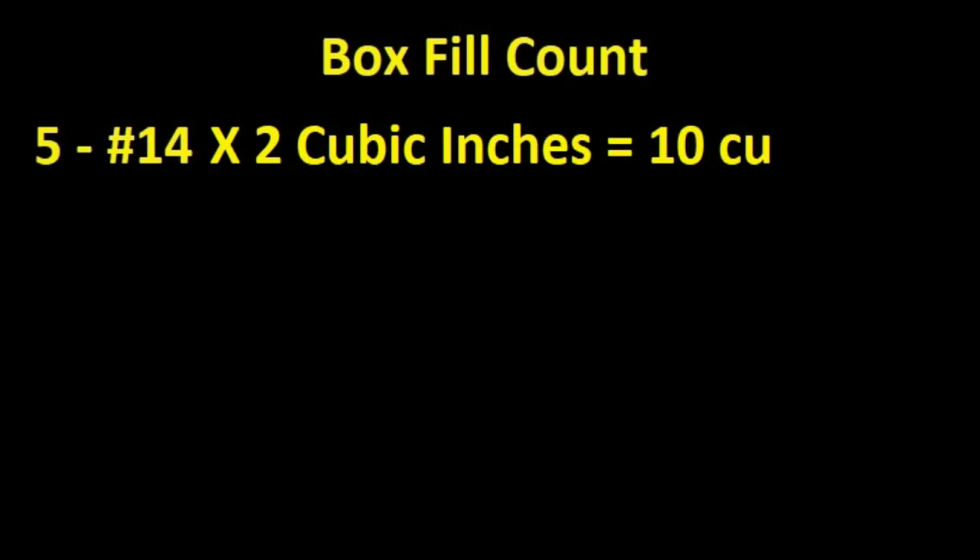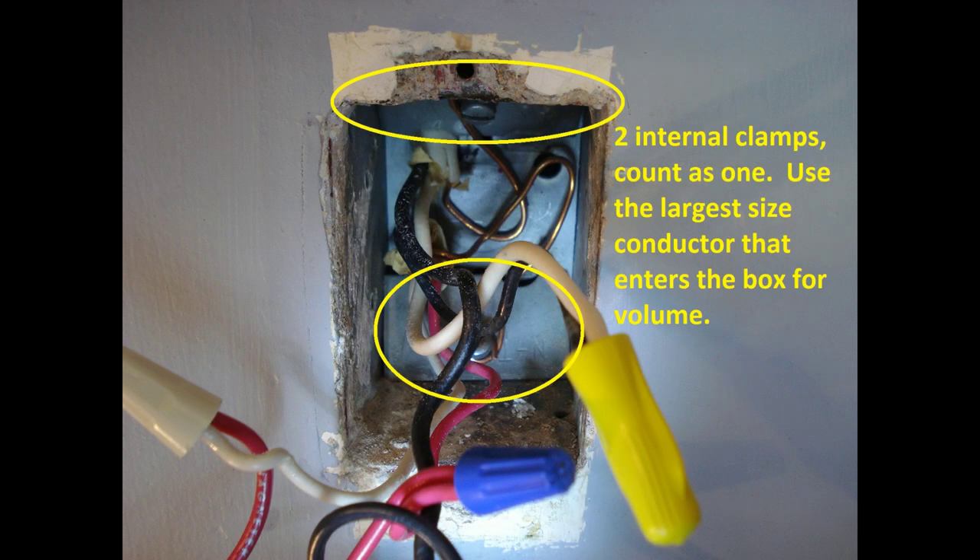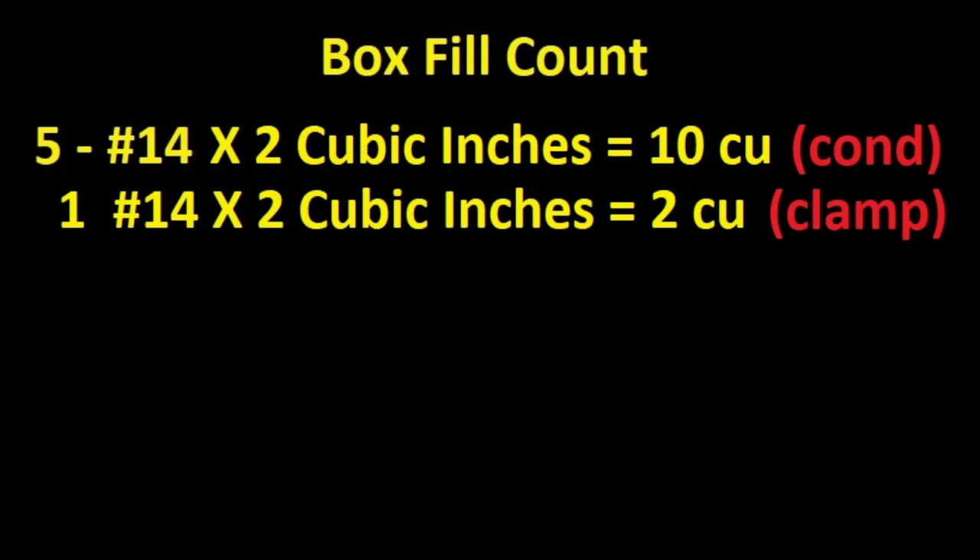Five number 14 conductors times 2 cubic inches each equals 10 cubic inches. The next rule — Clamp fill: Internal clamps, no matter how many are in the box, count as one fill count. Use the largest size conductor that enters the box for the fill volume. Add no clamp fill volume if an external clamp is used. There are two internal clamps, but they only count as one. The largest conductor entering the box is a number 14, so add 1 count using 2 cubic inches for the fill volume.